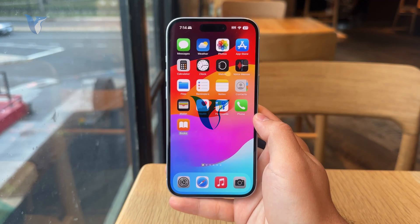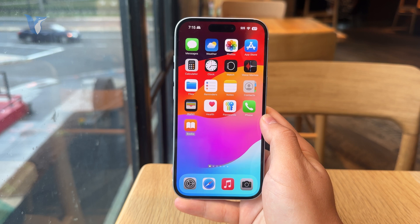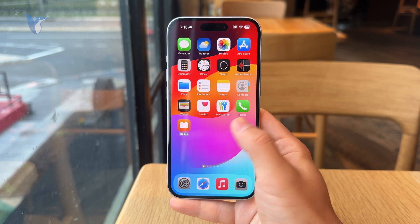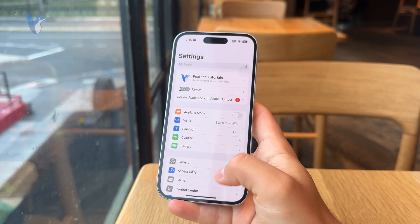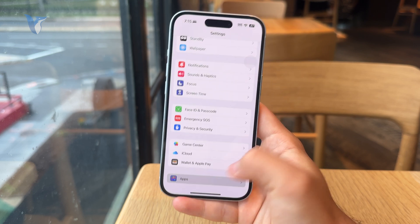This is how you can erase Gmail emails on the iPhone. Go to the Settings app on your phone and find the Apps section at the bottom.